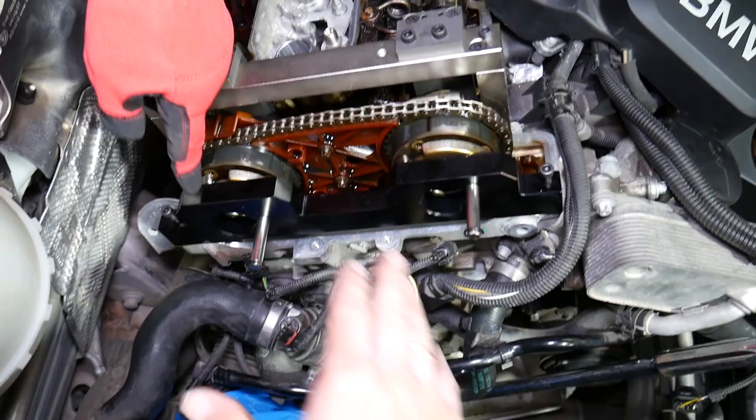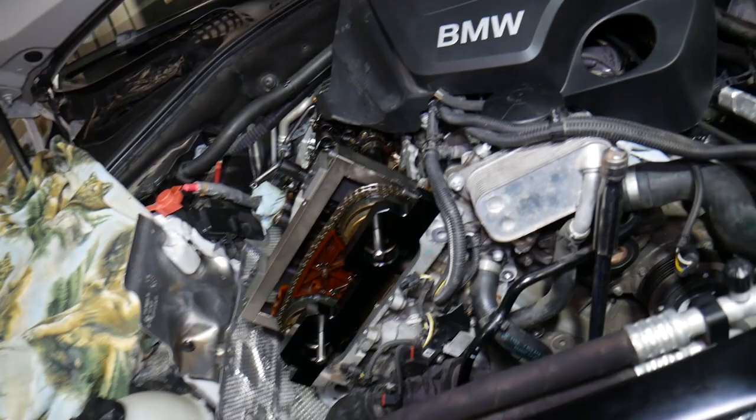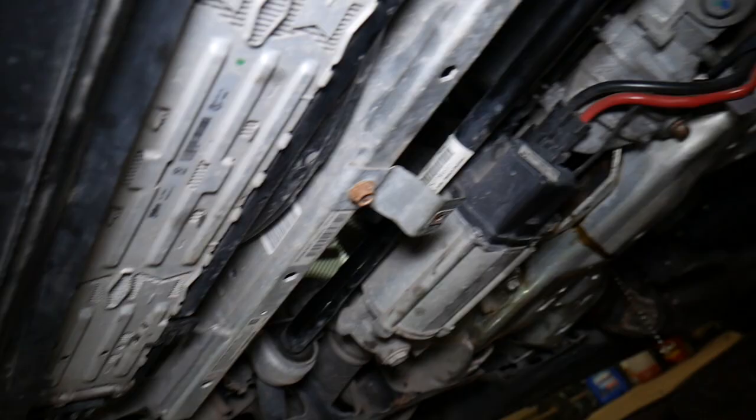The camshaft alignment tool is for the timing. One tool holds the camshafts, and you have to remove your tensioner for the timing chain and install the manual tensioner so you can adjust the tension on the timing chain. And you have one more special tool that you need to use. I know it's a lot, but that's how BMW likes to do it, and we follow their rules — because engines are expensive and you don't want to mess them up.